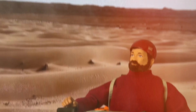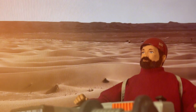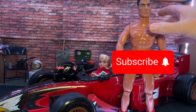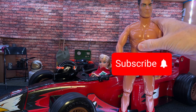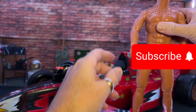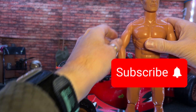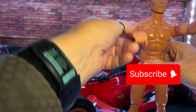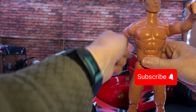Now the downside to this is I don't know if this is the actual figure that goes with this set, but let me just tell you it is absolutely terrible. Why oh why did Hasbro make these figures? It's a semi-Ken doll.